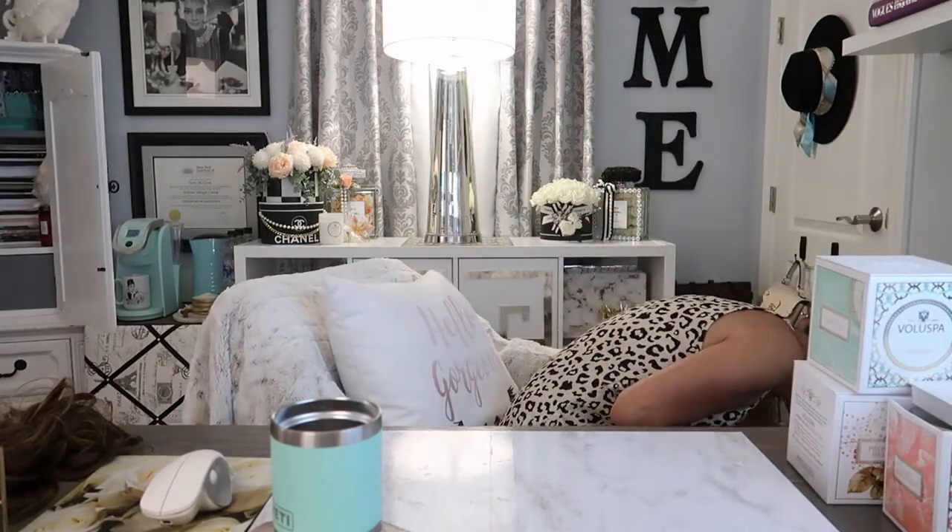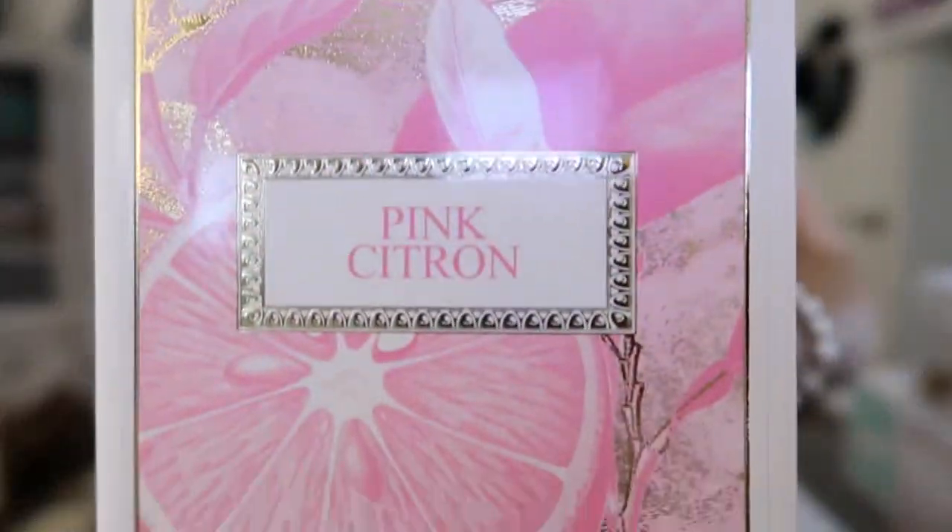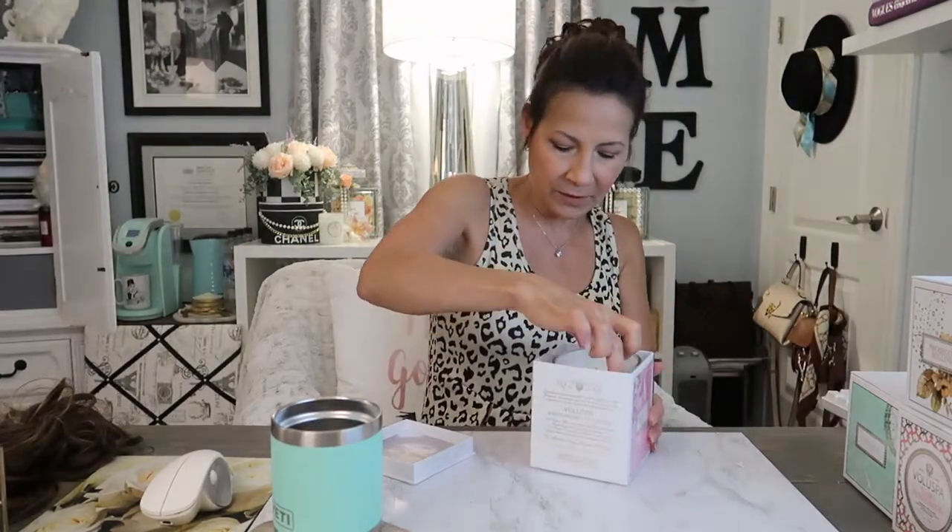Here's another one — I literally got this because I love going to Laguna. It's called Laguna and it actually has a fruity, kind of citrusy smell, but it's super light. The next one I got is the Pink Citron, and I'm going to guess that this smells very citrusy as well. It's very grapefruity — it smells like grapefruit. It smells so good.